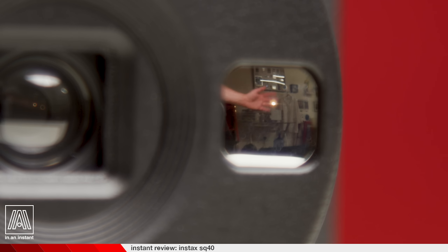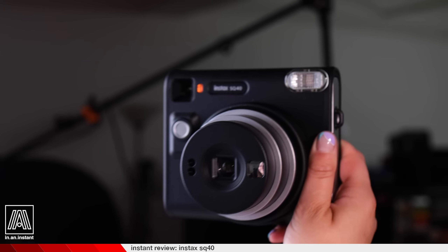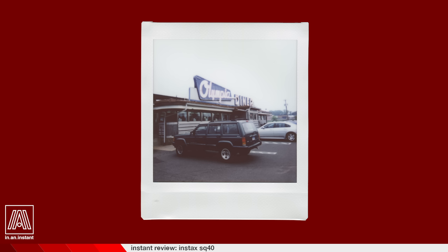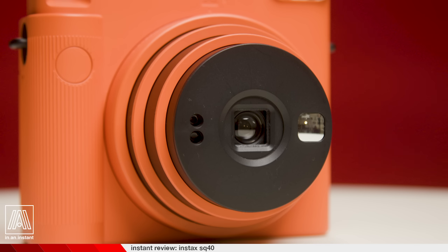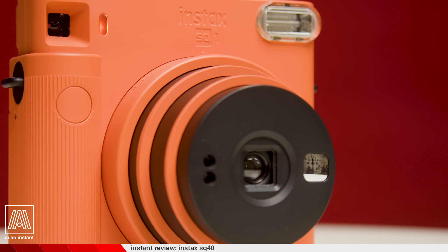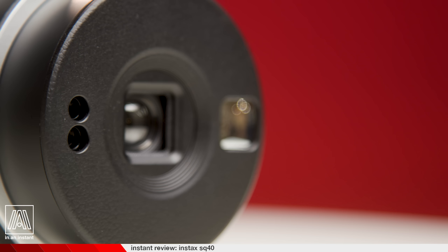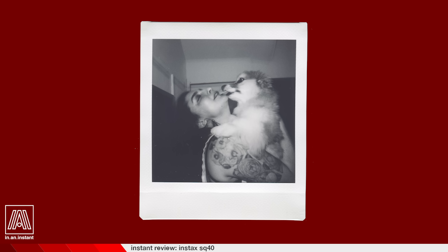The selfie mirror on the front of the camera functions with startlingly good accuracy, and in general the camera is intended for people who simply don't want to mess with any settings — take a camera, point it at a thing, and take a clear instant picture. The 65mm f/12.6 Fujinon lens, which adorns the SQ40, SQ1, and SQ6, is an extremely sharp plastic lens that produces vibrant and clear pictures with no fuss, using an automatic metering system that dials in the flash and shutter speed based on ambient lighting conditions.